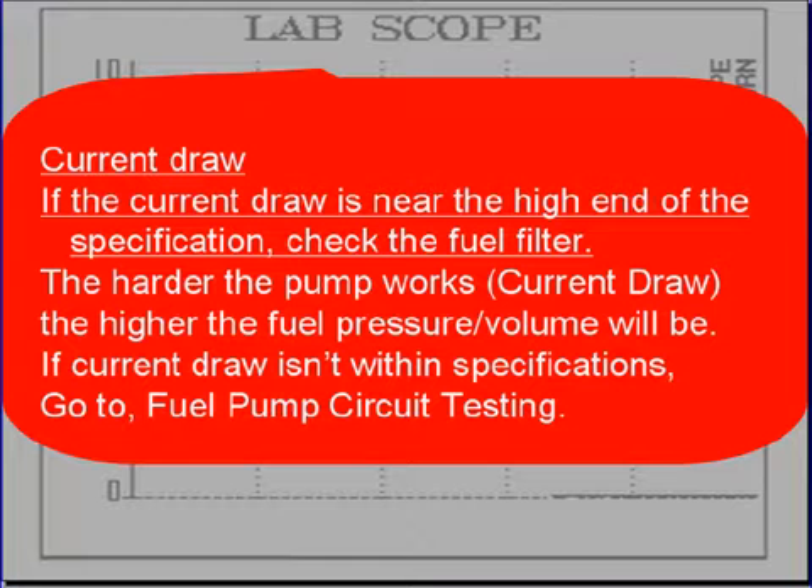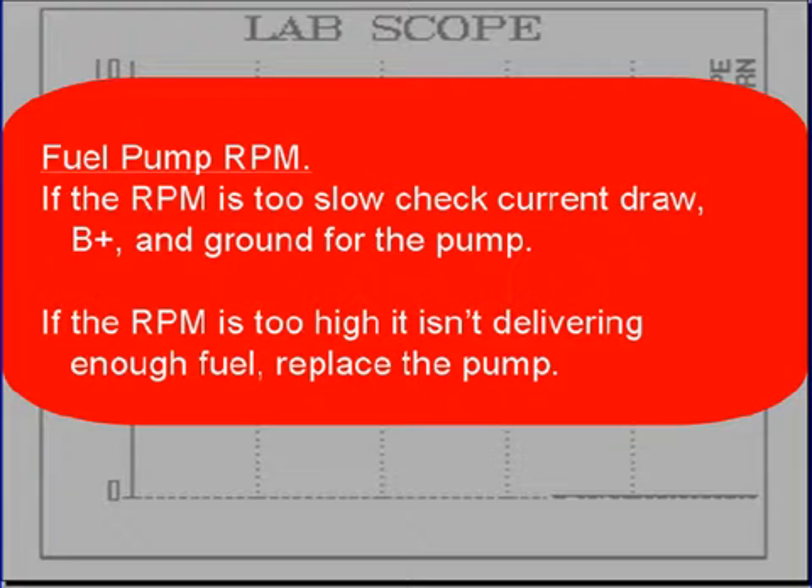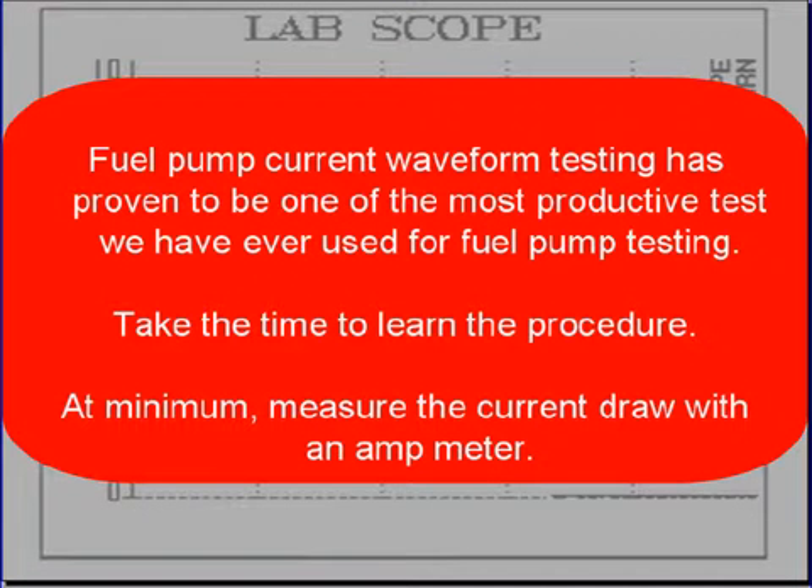If current draw is near the high end of specification, check the fuel filter — the harder the pump works, the higher the current draw, pressure, and volume. If current draw isn't within specifications, go to fuel pump circuit testing. The difference between the highest and lowest amps indicates the fuel pump's internal circuitry — it is not good practice to replace the pump based on that difference alone. If RPM is too slow, check current draw, B+ voltage, and the ground to the pump. If RPM is too high, the pump is spinning too fast and isn't delivering enough fuel — replace the fuel pump.